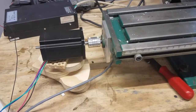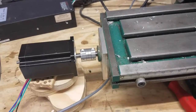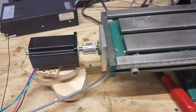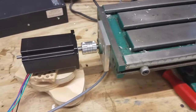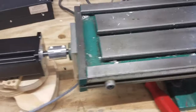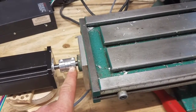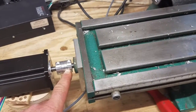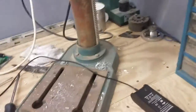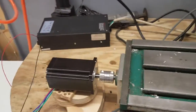Somebody's probably going to mention that the coupler I'm using there is not a zero-backlash coupler - I'm not sure, but it's what I had on hand. It's a three-eighths to three-eighths coupler. I actually had to drill the side that goes to the machine out to 10 millimeters. I thought I was going to bore it with a small boring bar but it was too big to fit in the hole to cut a 10 millimeter bore, so I drilled it - I think 25/64 is the right size to get to 10 millimeters.